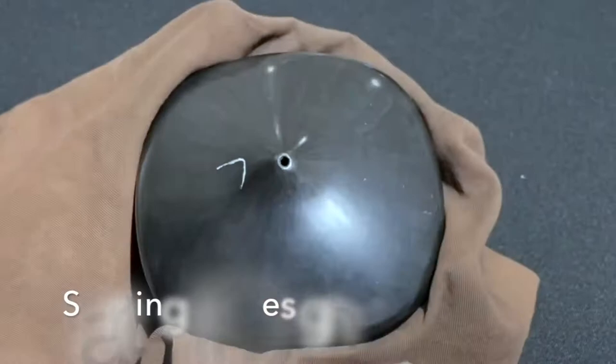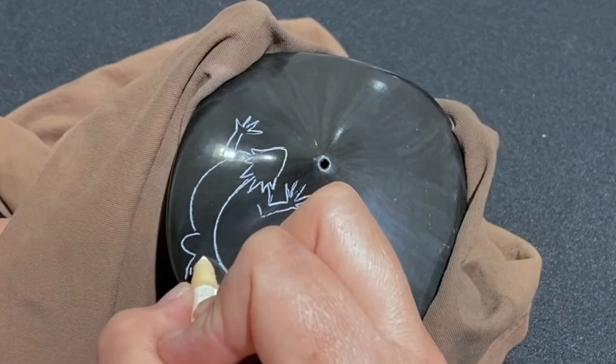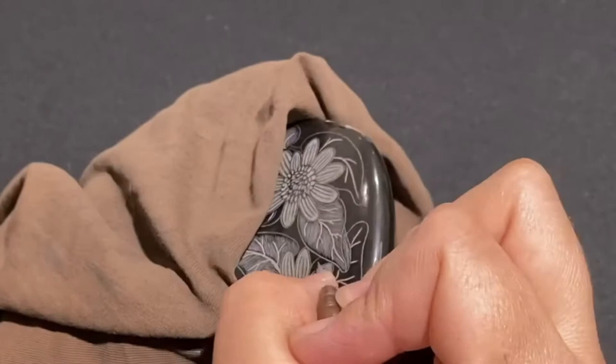This is how I start all of my pieces. I'm going to draw horned lizards. The drawing doesn't have to be perfect. Pretty much after I get the design drawn down, I use this tool and I'll draw the outline. I will go over this, refine the drawing, and get more of the detail into it. If I etch into it, that's permanent. So right here I'm just drawing the ribs of this leaf.